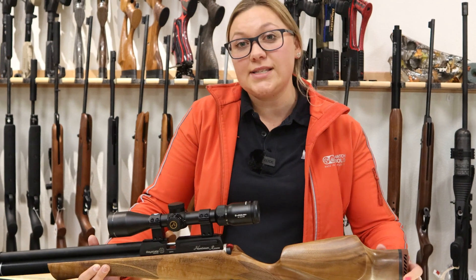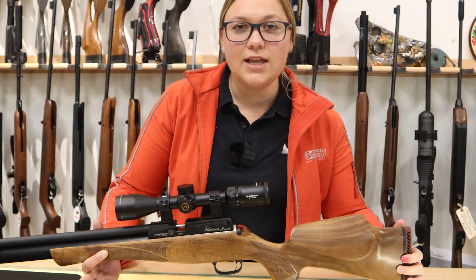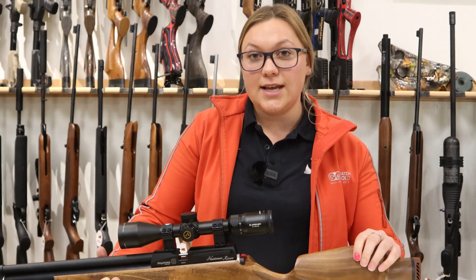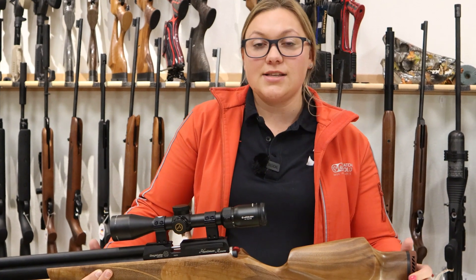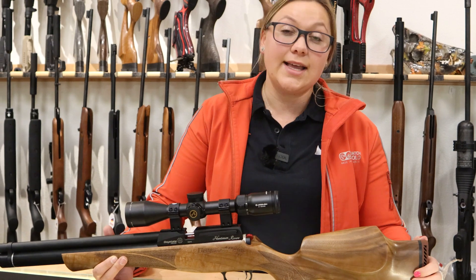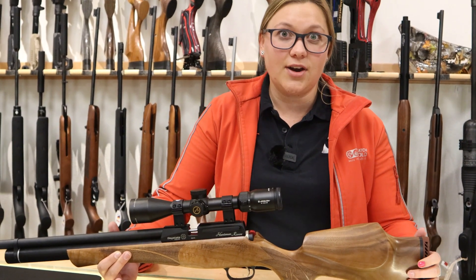My gun of choice and recommended is this Daystate Revere. There's no need to get the regulated version, but if you want it, you can. I recommend getting a Daystate Huntsman Revere. It's an affordable gun, a lightweight gun, and easy to transition into Field Target. It gets enough shots for most Field Target matches, and it's very, very competitive.